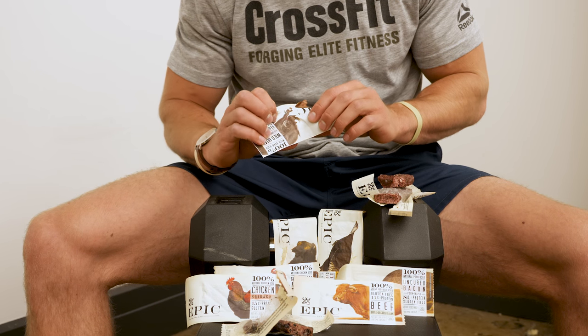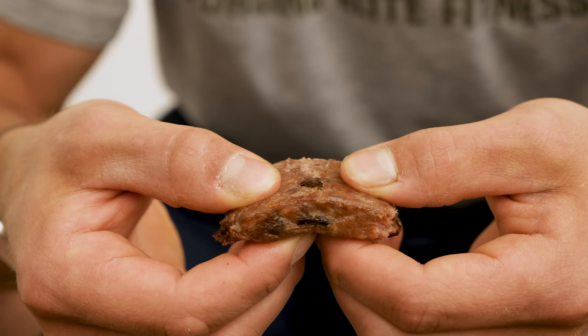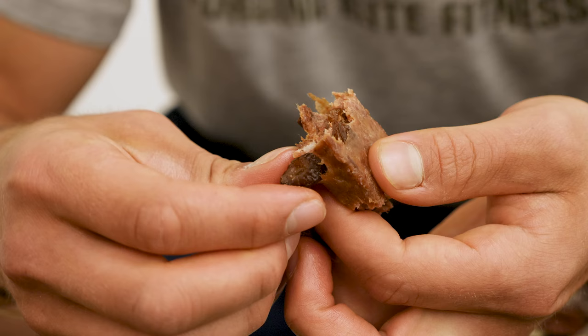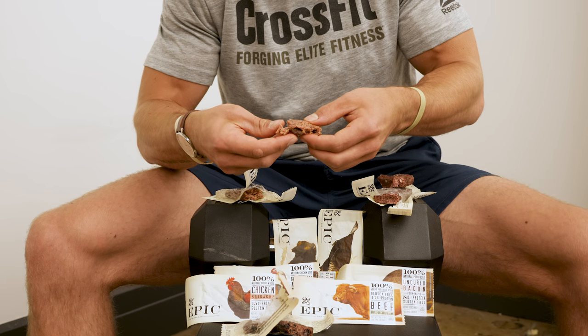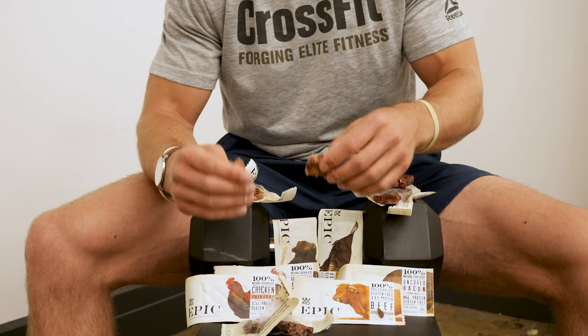And then lastly, we have the wild boar bar, which has cranberries in it. As you can see, similar to the lamb bar, you can actually see the cranberries inside. This bar is a little bit more juicy and it's a little bit more oily — it has a slightly higher fat content compared to the other two bars at eight grams. You can see a little bit of the texture of the spices, and all in all that's what makes up each of these bars. There's a little bit of varied texture, so if you're a fan of texture, I think you'll like these bars.